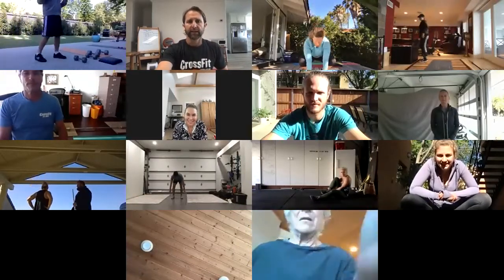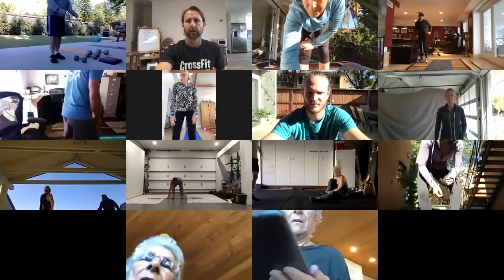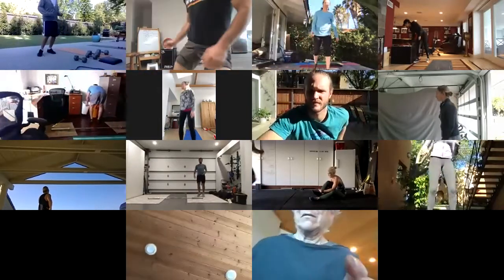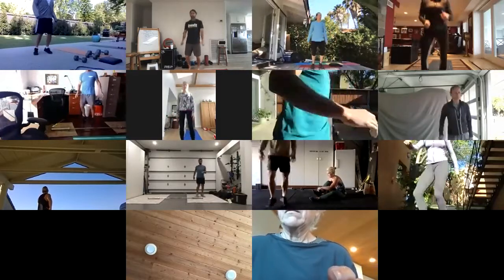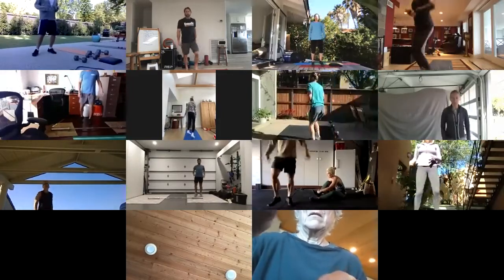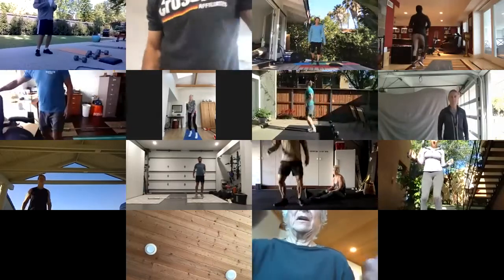I'm going to put everyone on mute for now and let's go ahead and get in some Simon Shuffle, just to start this off with some bouncing in place. And then while you're bouncing in place, I'm going to talk about feet.